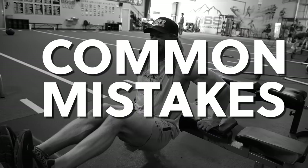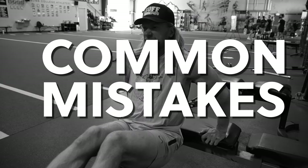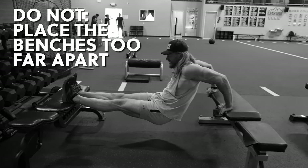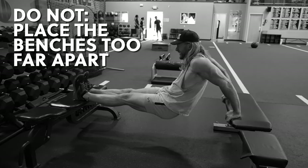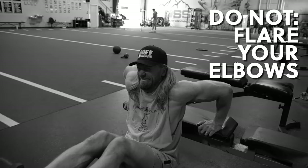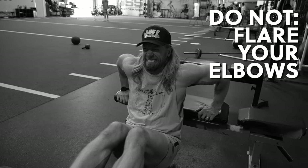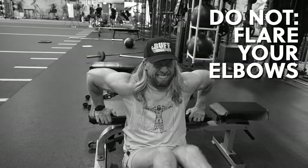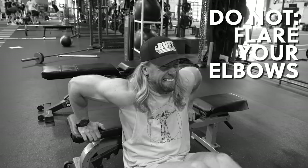Here's what not to do when performing Cross Bench Dips. Do not place the benches too far apart, as this will put unnecessary stress on the shoulders. Do not flare your elbows too wide — this will decrease the activation in the triceps, lessen the range of motion, and increase the activation in the chest.